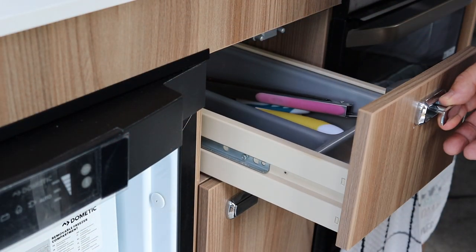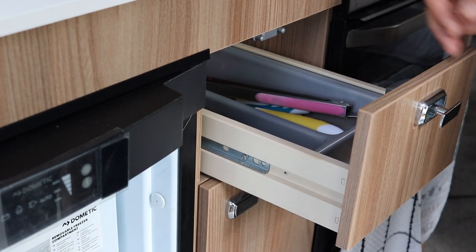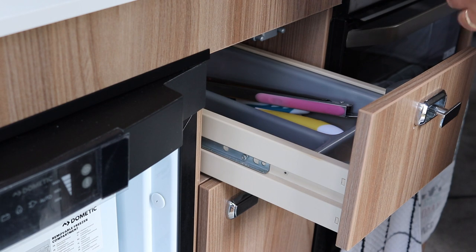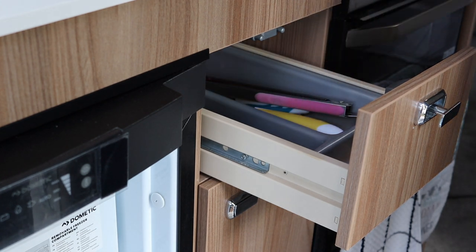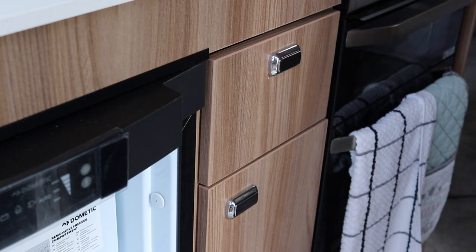I've now attached the runners to the drawer again with the original screws and the actual depth and space here is amazing. I can actually get my hand in a lot more — in fact we've increased it to 17 centimeters, which is a fair size. It'll help me and Juliet and at the same time it still closes and locks away.